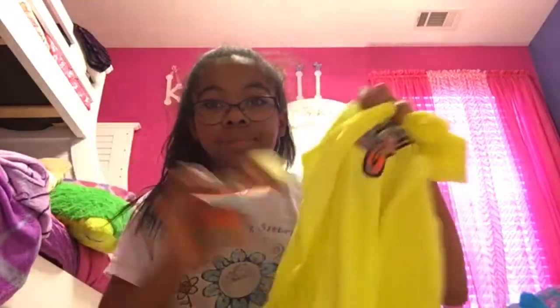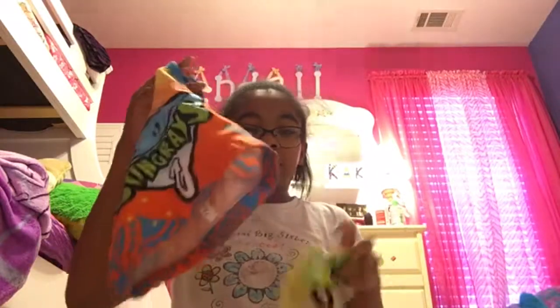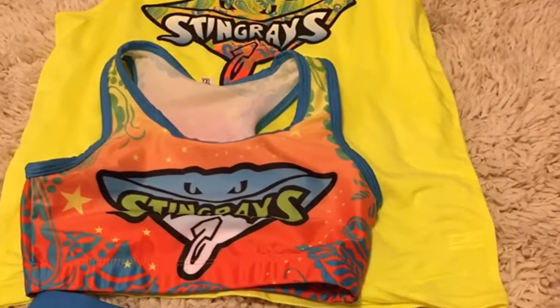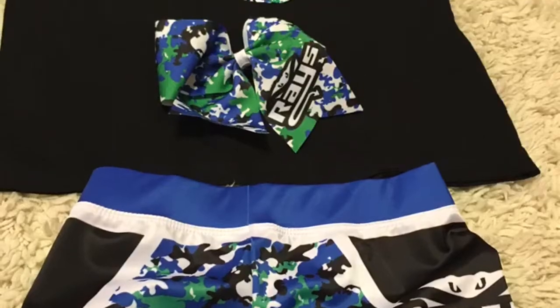I'll show you guys a picture of how everything goes together, and this bow goes with all of this. Then this bow goes with all three of these. You have to order a sports bra and the bow separately, but of course you do get the practice wear included. If you guys really liked the video and want to see our practice wear — we don't know what practice wear goes with what days yet since we literally just got them, but I'm really excited about them.